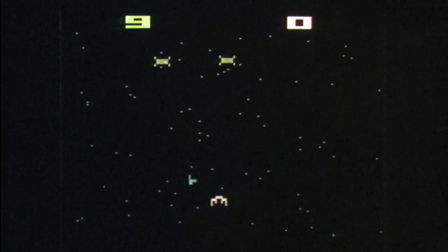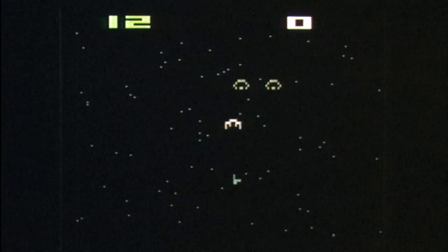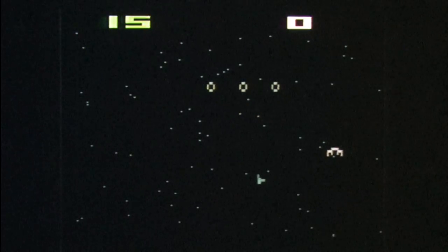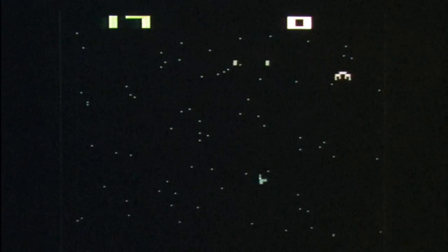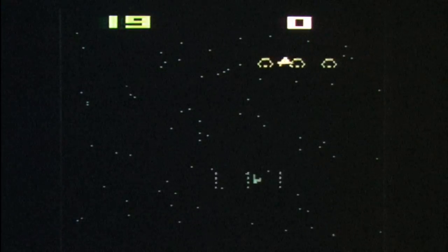In Warplock, you pilot your spaceship on the fringes of hyperspace and hypertime, fighting space pirates with your Atari 2600 paddle controllers. Warplock, from Data Age Copyright 1982.